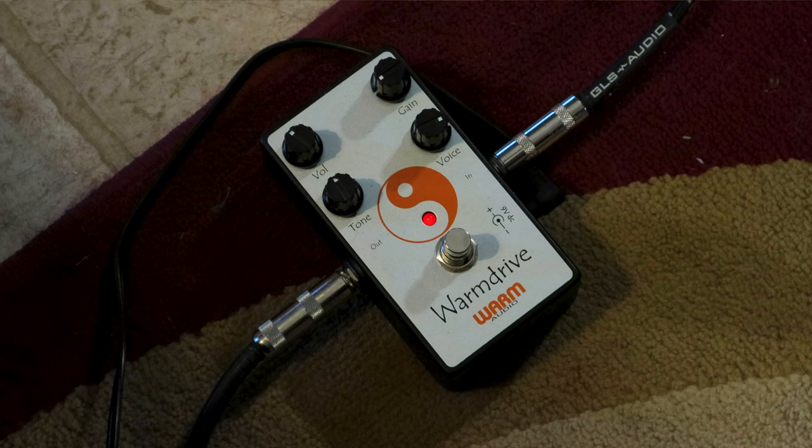Today's video is about the Warm Drive from Warm Audio. It's kind of supposed to mimic the Dumble amplifiers. I love how it sounds. Let me show you the controls: there's a volume knob, a tone knob below that, a gain knob across from the volume, and a voice knob below the gain. There's an LED that glows red when it's on, plus standard quarter-inch in/out jacks and a nine-volt power supply.